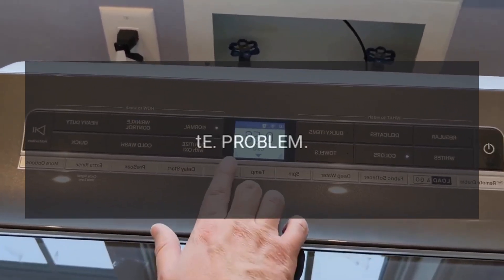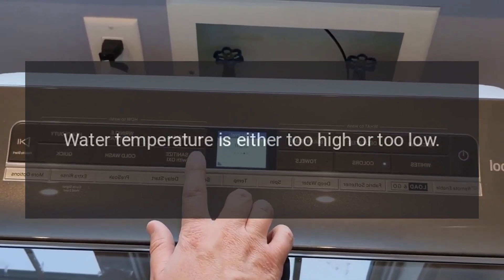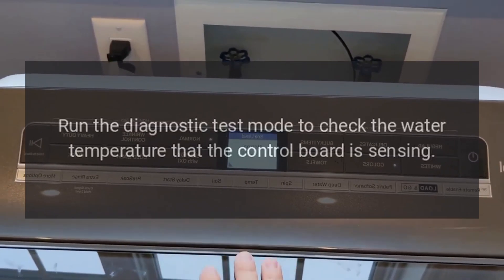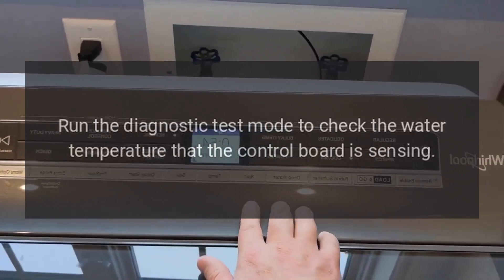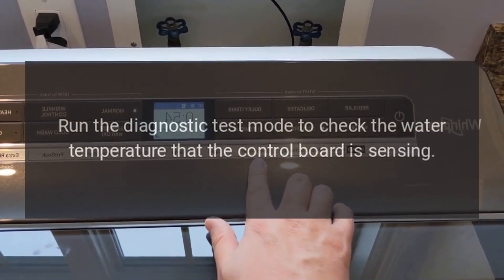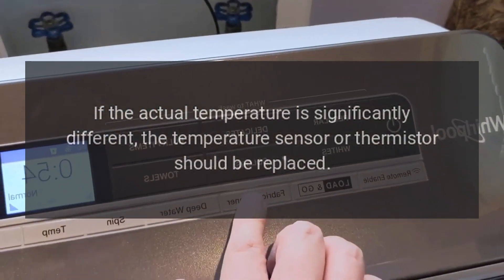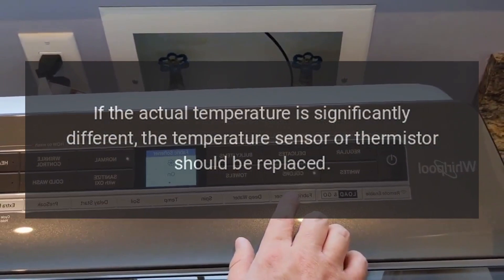Code Tay — Water temperature is either too high or too low. Run the diagnostic test mode to check the water temperature that the control board is sensing. If the actual temperature is significantly different, the temperature sensor or thermostat should be replaced.